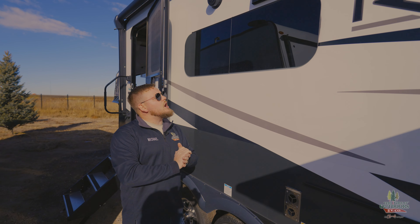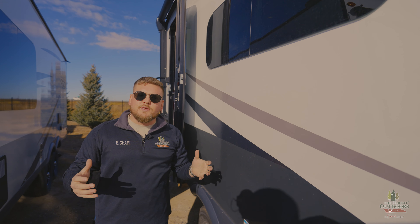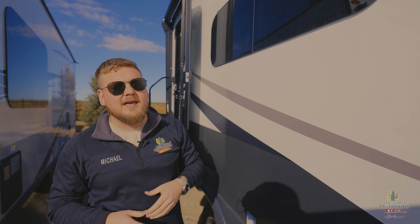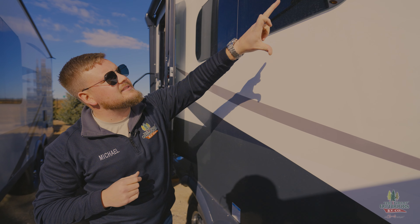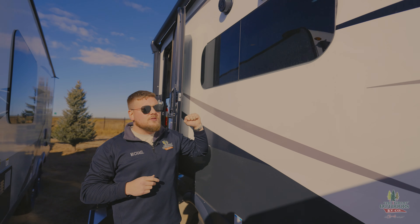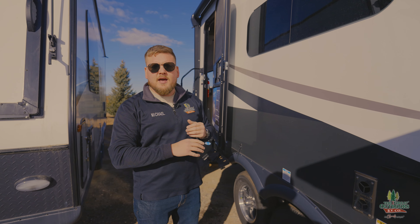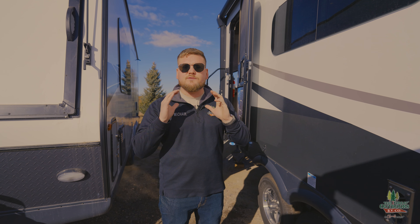Frameless windows — that's another standard feature on a Rockwood. Most of the time at this price point, you're going to have a rubber seal going around the outer edge of the window. The problem is with all this sun, that rubber seal is probably going to crack and allow water to seep down your sidewall. A frameless window is a big upgrade because all of your sealing for the window is behind the tint. Two outside speakers as well. When it comes to their framing and sidewalls — six-point aluminum structure — your truss system, floor system, sidewalls, front cap, and rear cap are all framed in aluminum. Most competitors at this price point use a wood truss system and wood floor but market the whole camper as aluminum-framed. That's just not true, but it's a huge standard feature on Rockwood.